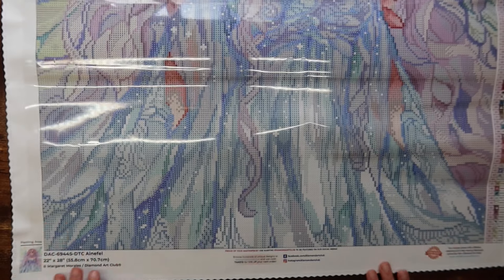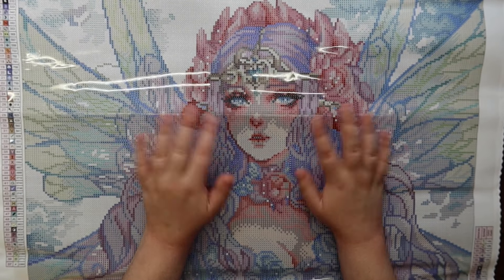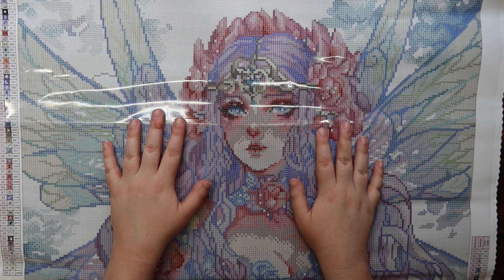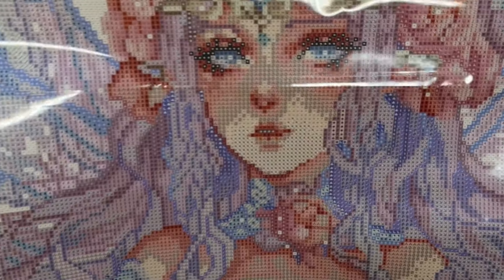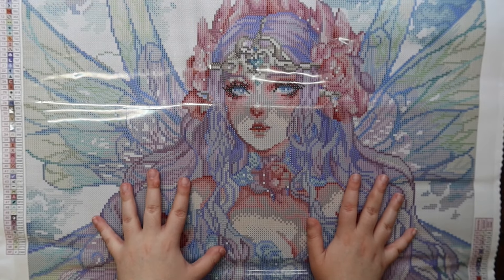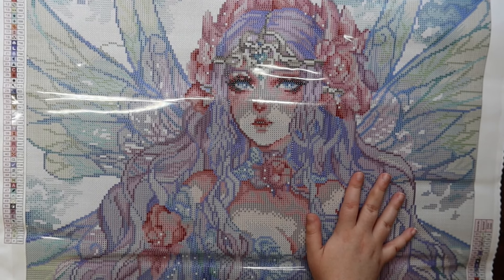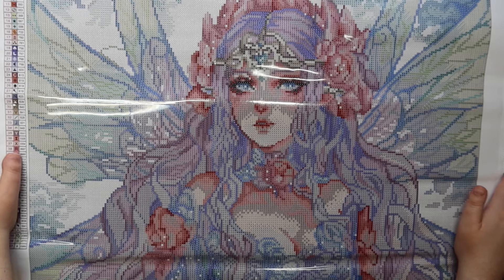Absolutely stunning — I love it so much. One thing I remember Katie mentioning in her sneak peek, which I'll mention too: her face does look a little stark because of the black of the symbol on the canvas, but with the drills placed down that won't be an issue since the drill is just the solid color. I don't foresee that being a problem. Maybe there was a reason I never unboxed kits before I was ready to work on them — because now I just want to work on them all! Anyway, that is 'Anna Fell' by Margaret Morales — let's move on to the next one!